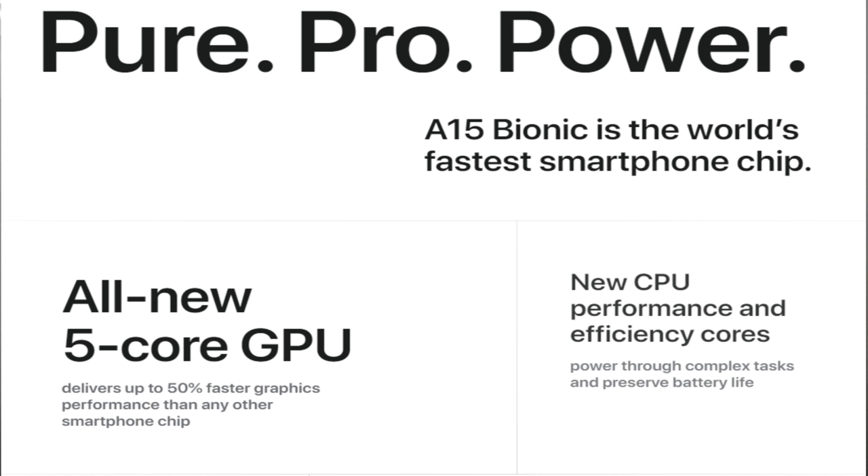It does have the A15 Bionic chip — a new six-core CPU with two performance and four efficiency cores. We also have the five-core GPU in this and the sixteen-core neural engine.